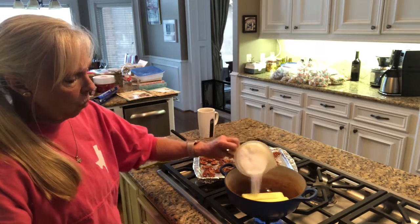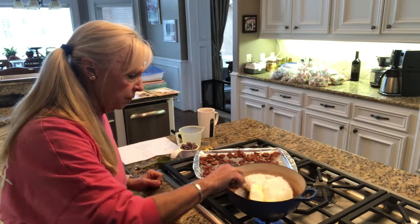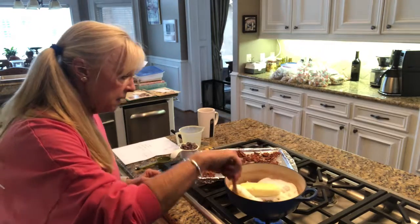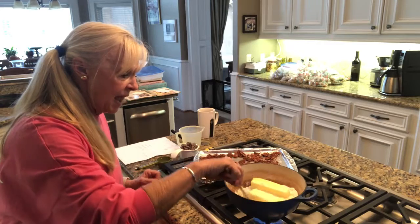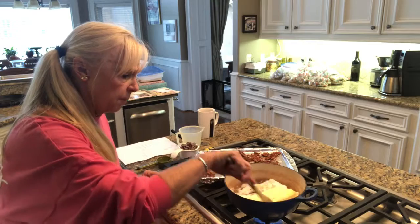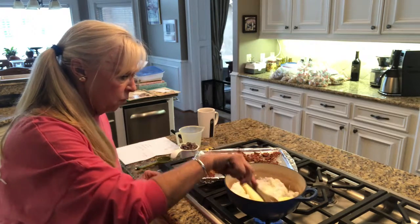I'm going to put one cup of sugar in here. We're melting the butter and getting that sugar incorporated. Then as soon as we get this melted down a little bit, I'm going to add three tablespoons of water. It may take a couple minutes to get this up.